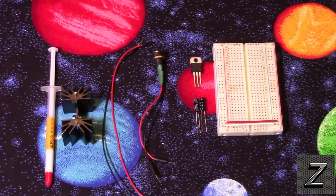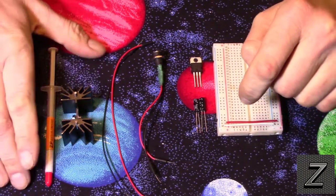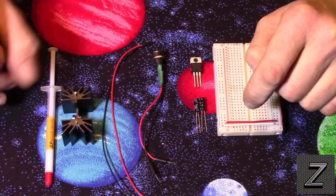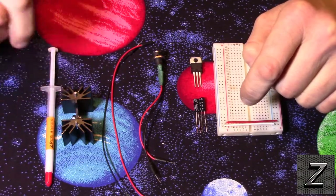Arduino for beginners, episode 19: powering your Arduino project with a 7805 voltage regulator. In the last episode we looked at how to use two AA batteries to power your Arduino project. In this episode, instead of stepping a lower voltage up to high, we're going to step a higher voltage down to a lower one.